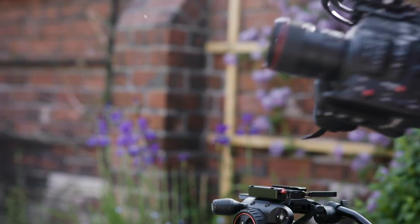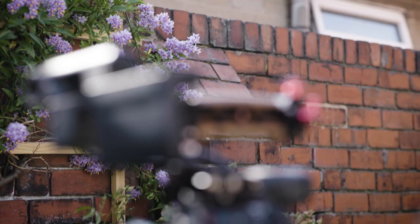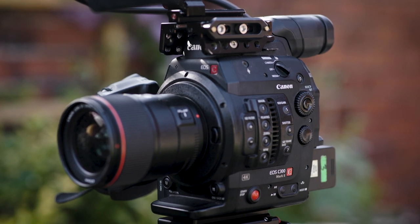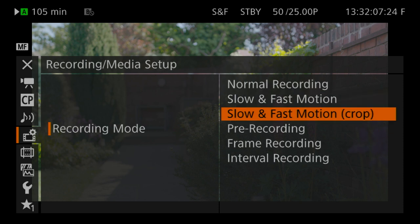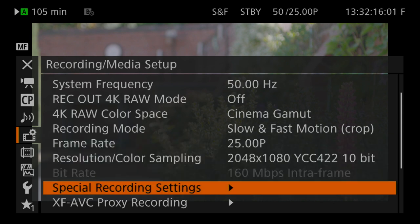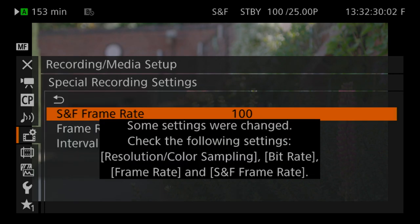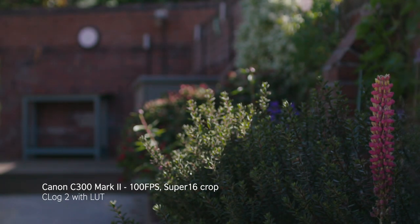I have a C300 Mark II which I've been using for the last four years. It's an amazing workhorse, but an obvious drawback was the lack of 4K50 that always gave the FS7 the edge. Personally, I always preferred the look and the colours of the C300 to the FS7. The C300 Mark II did shoot up to 100 frames a second, but in the cropped sensor mode — cropped from Super 35 down to Super 16. I tried it out and the results really were not usable, and as you can see in the examples here, it's grainy even on a bright sunny day.